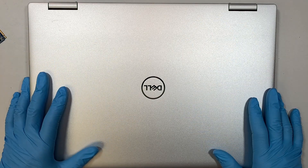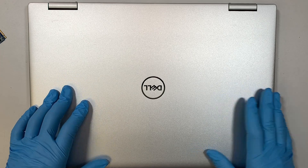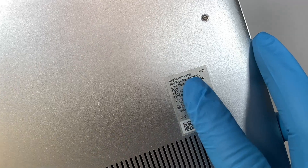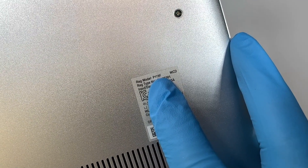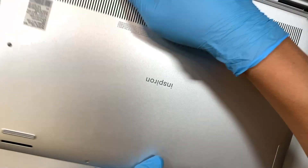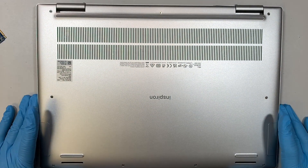Here I have the Dell Inspiron 16, model 7620. You can turn it around and look at the back of your computer to identify it — the model number is P119F. Alright, let's go ahead and get started.